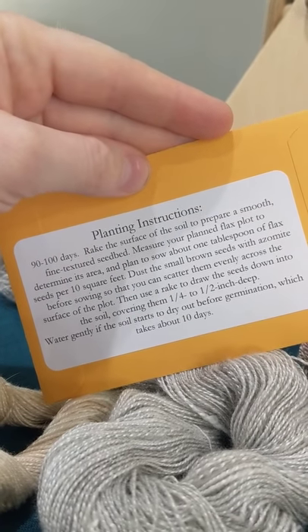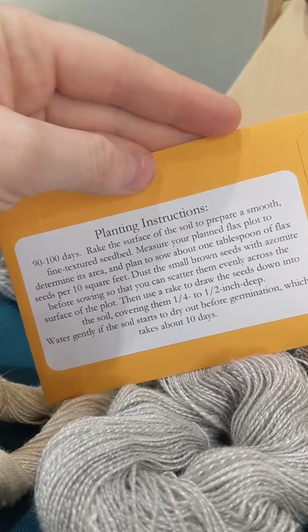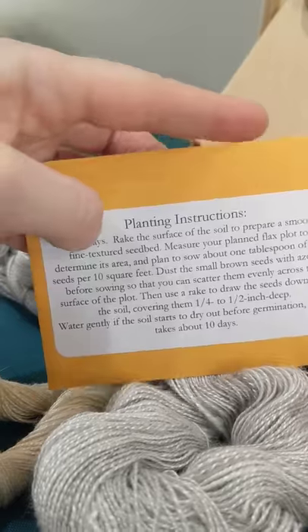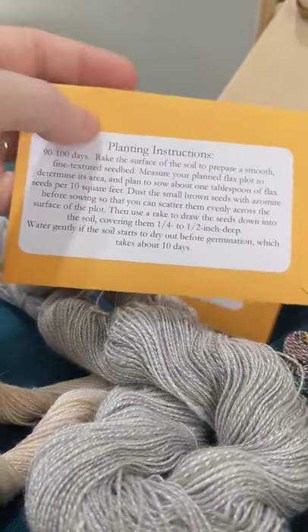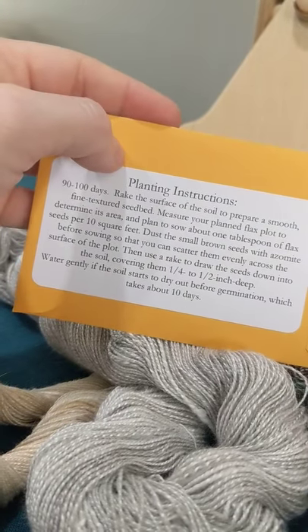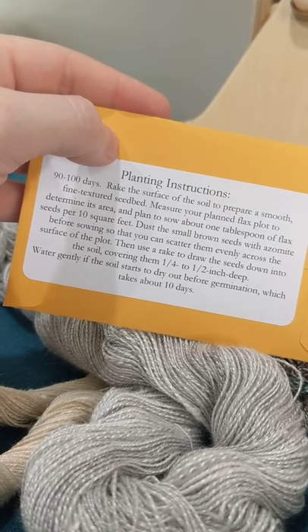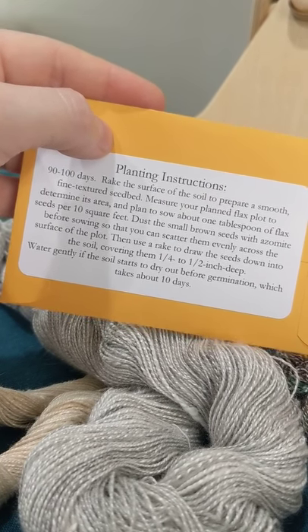It looks like you need to start it outside instead of inside. And the one thing you need to know about flax is that you need to pull it — you don't cut it, you pull it.